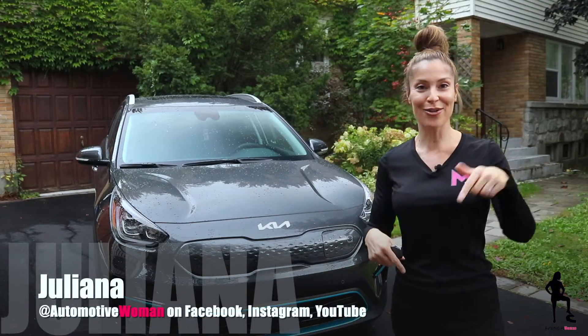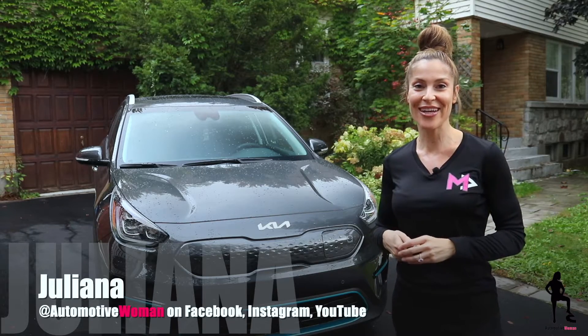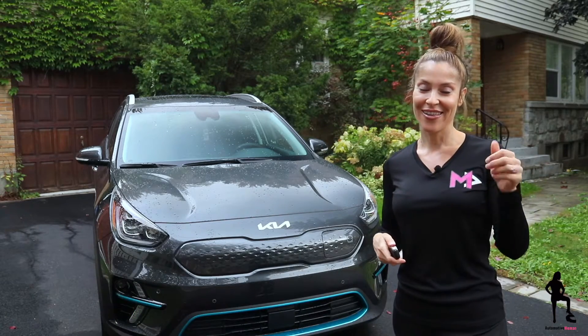Guys, make sure you subscribe, hit that notification bell so you don't miss How To Tuesday or Feature Car Friday. Thanks for watchin'.